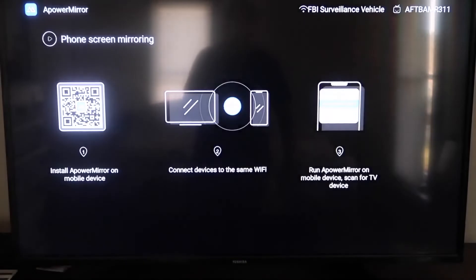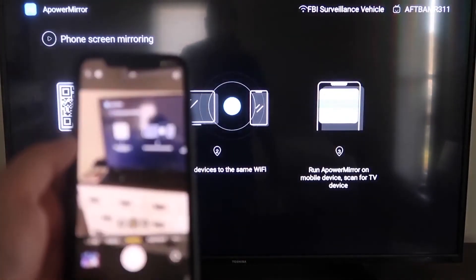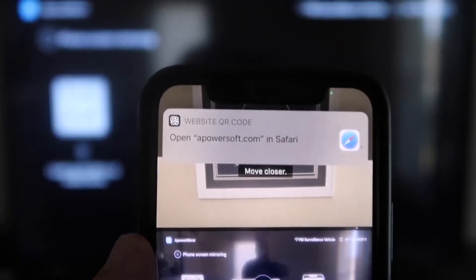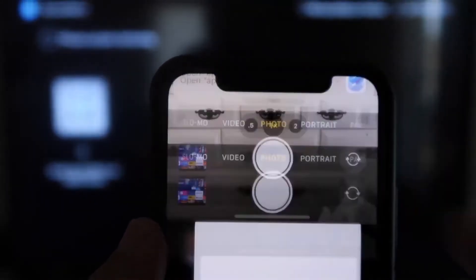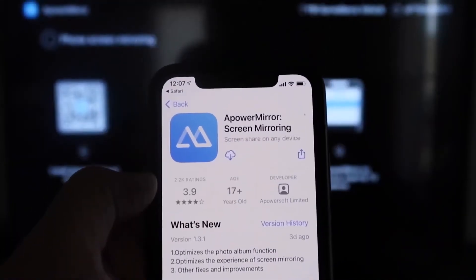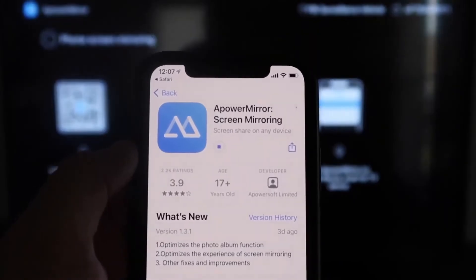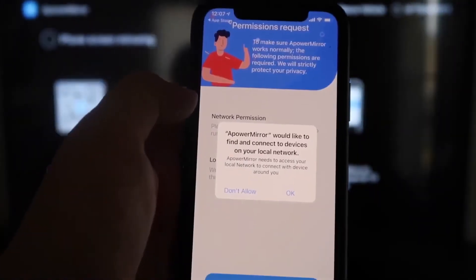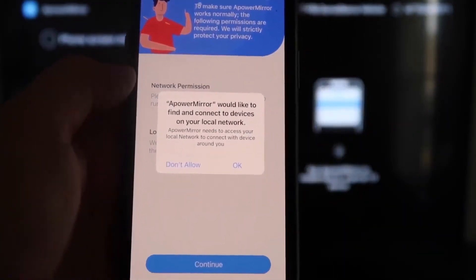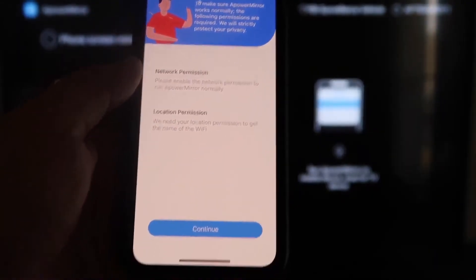It'll take you to a QR code on the left. Open the camera app on your iPhone and scan it. At the top it'll show the QR code reader — tap on that and it'll automatically take you to download the A-Power Mirroring app on your iPhone. Download and open it. When prompted, click OK to allow it to find and connect devices on your local network, since both devices need to be on the same Wi-Fi.